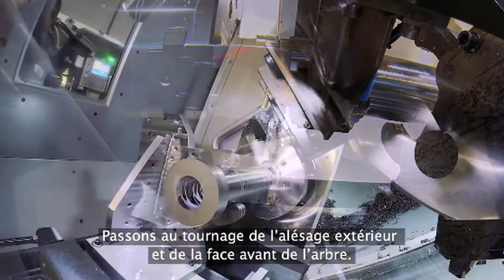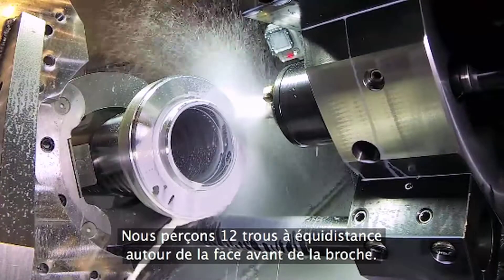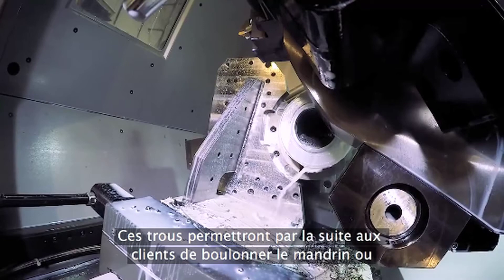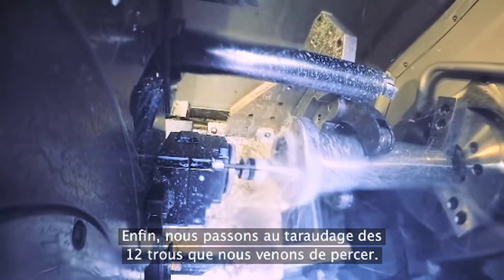Now we turn the OD and front face of the shaft. Next, we drill 12 holes equally spaced around the spindle front face — these are the holes where the customer's chuck or adapter plate will get bolted to the spindle. And lastly, we finish up by tapping those same 12 holes we drilled earlier.